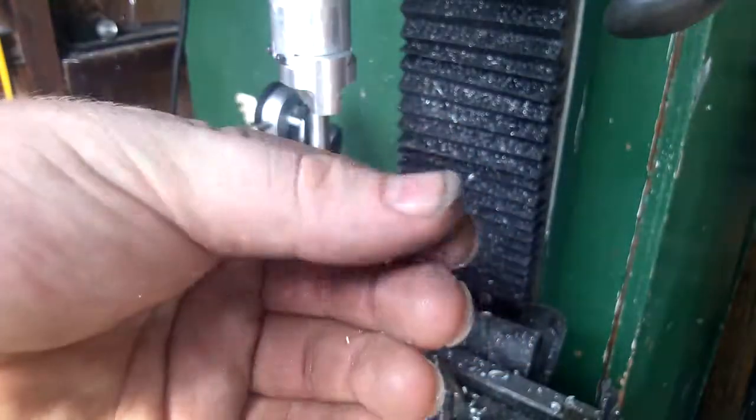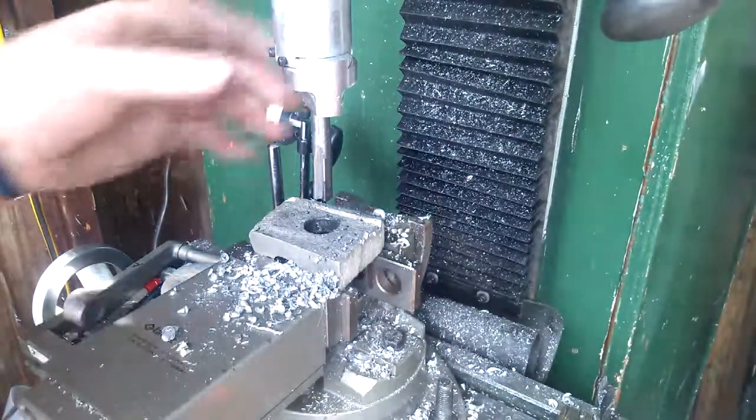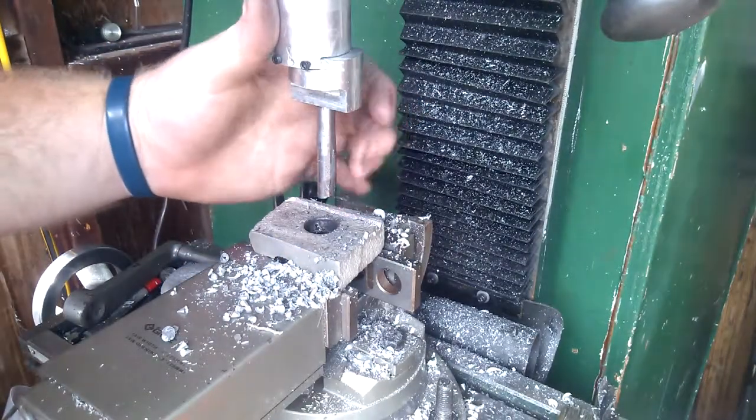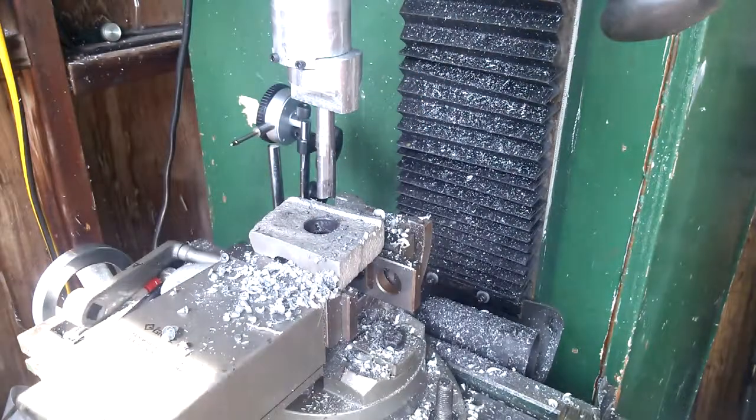And as you can see there, it does cut. But like I said, it's just a cheap piece of mild steel that's cutting through aluminum, so it's not going to work very well.